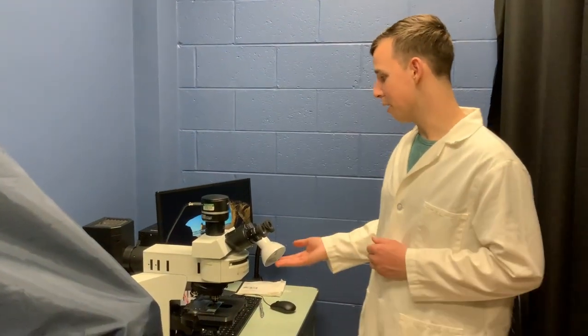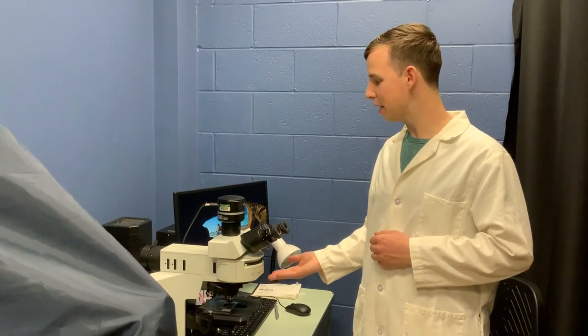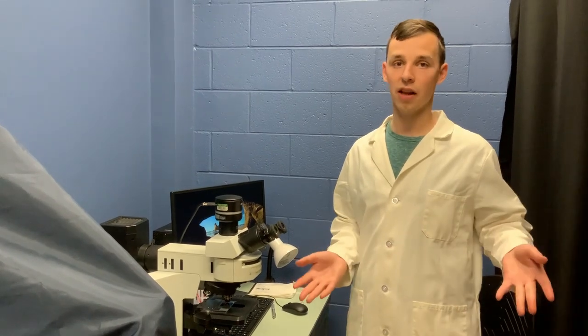We're going to talk about how to use this Olympus DX41 microscope. In this core, we typically use this microscope for anything that needs bright field, full color imaging.